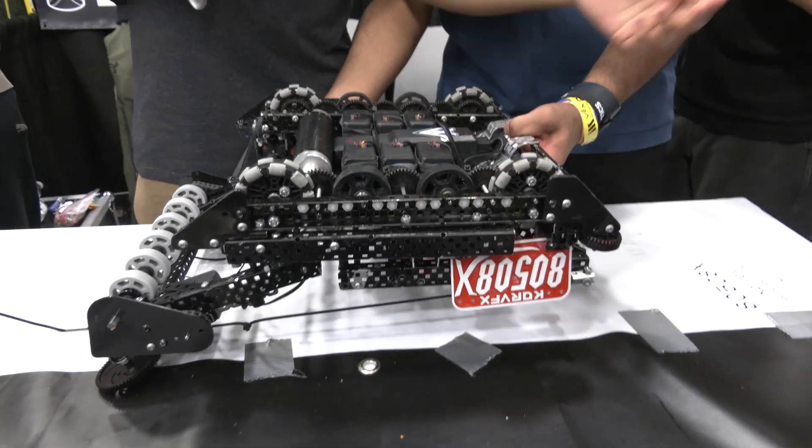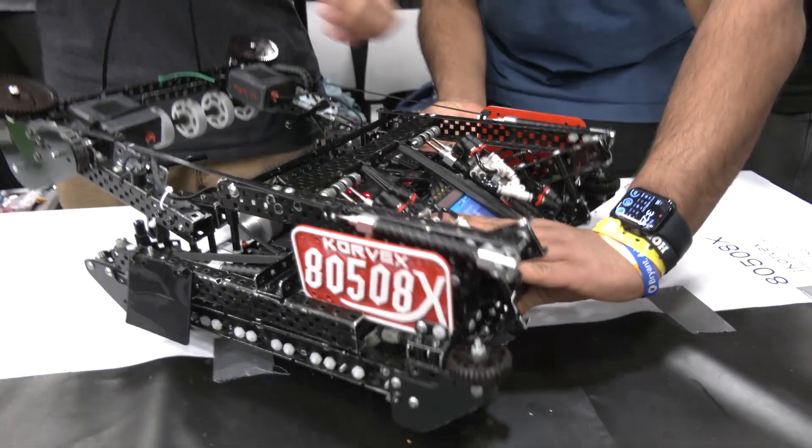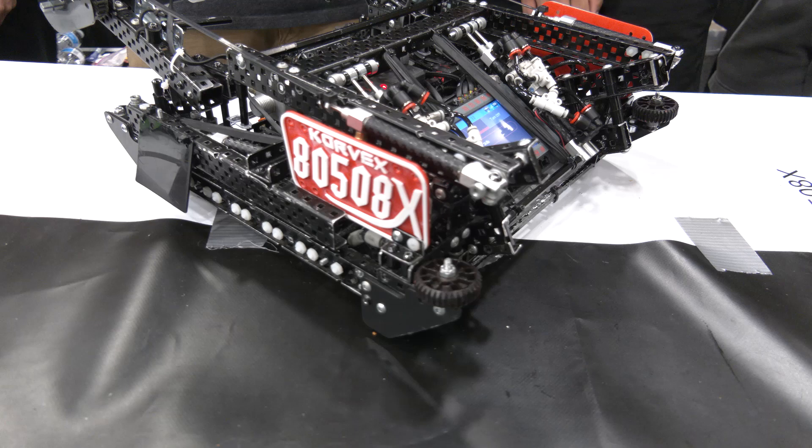We also have wall rollers on the sides, as you can see. What these do is help us glide across the wall. As you've seen how many teams are doing it, we're doing it as well.